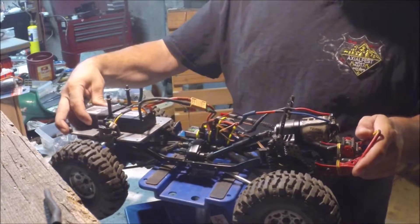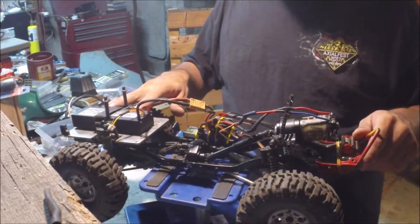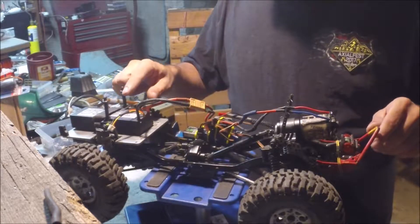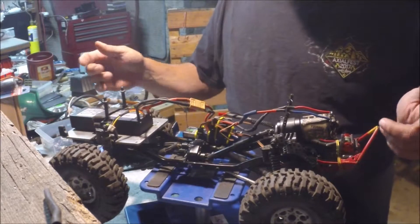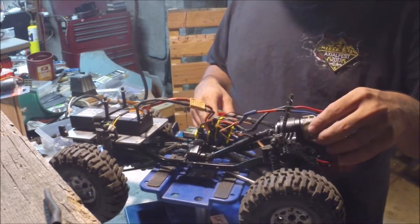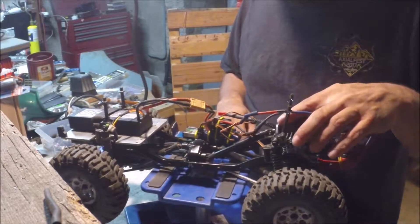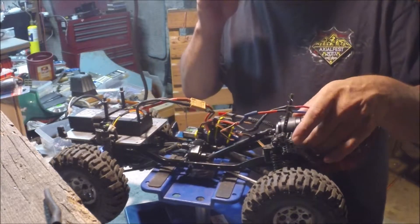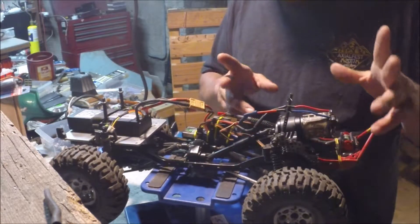As you can see, two-cell lipo, that's a 5.0 — which is 5,000 mAh. I have a very, very slow turning motor connected to a planetary gear — well, I think that's what you call it.